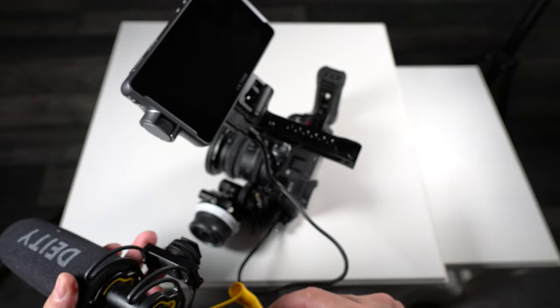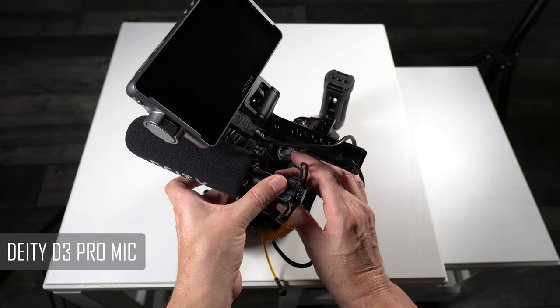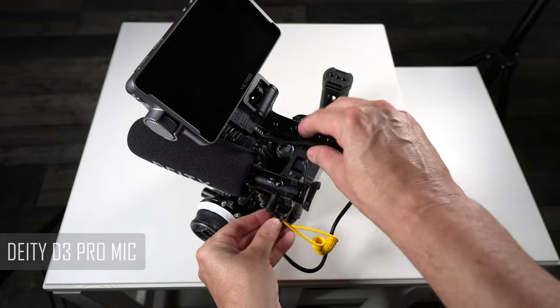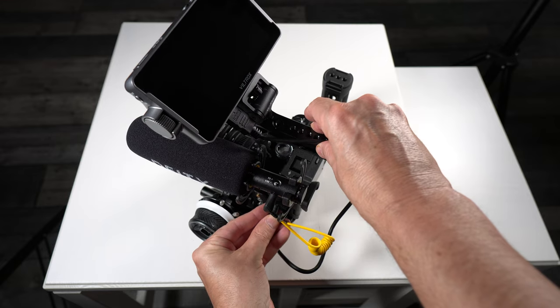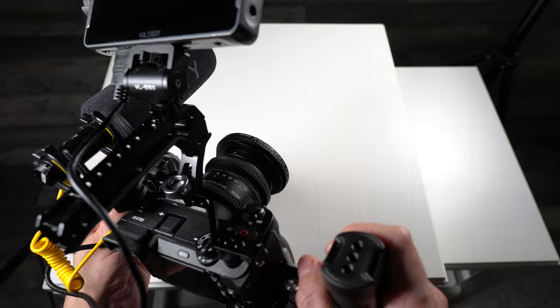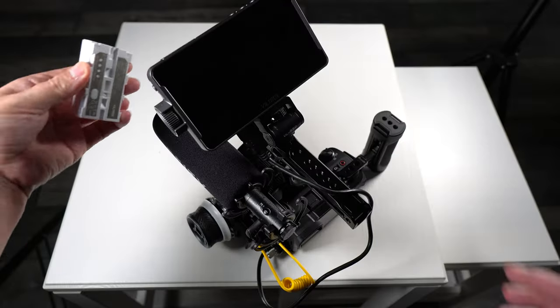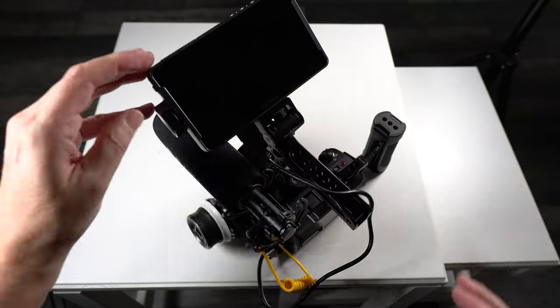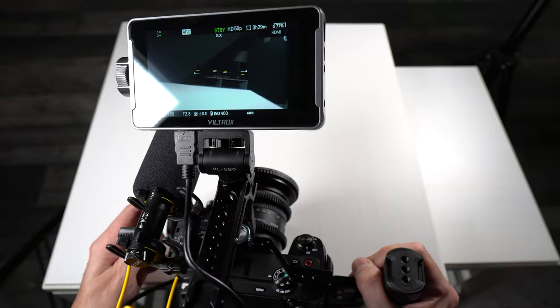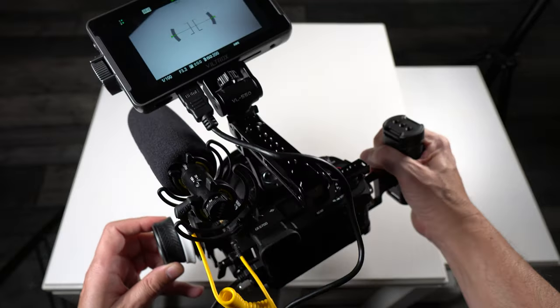Now we're going to mount a microphone to our setup using the cold shoe mount on top of our cage. I'm going to be using the Deity D3 Pro, making sure we don't forget to plug it in. All we have to do is remember to put a battery in the back of our monitor, and we're now ready to go make some blockbuster movies.